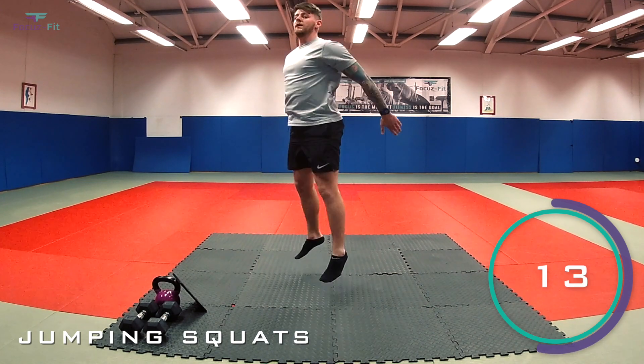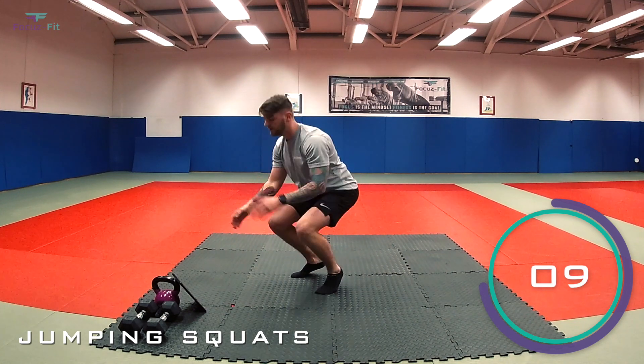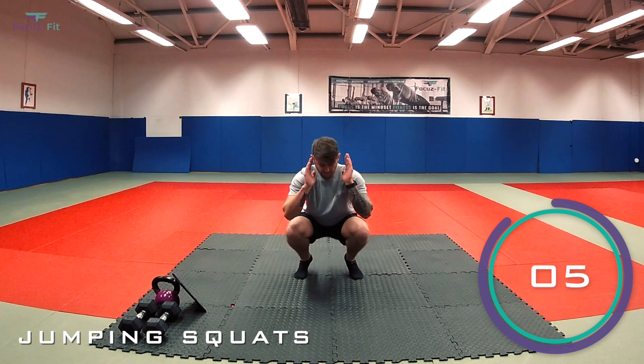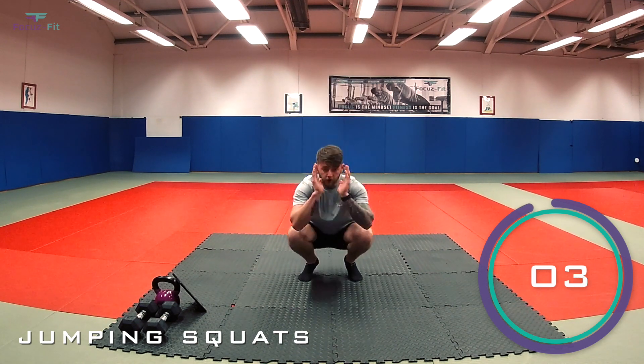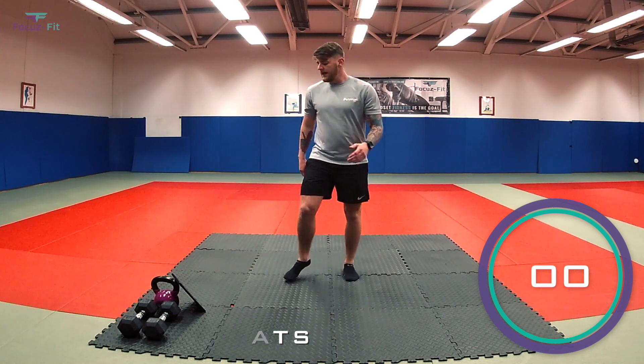Halfway now. Keep going. Last 10 seconds. Four, three, two, one — and time.